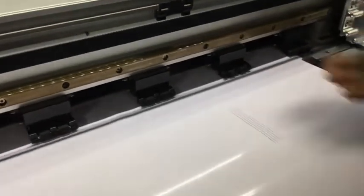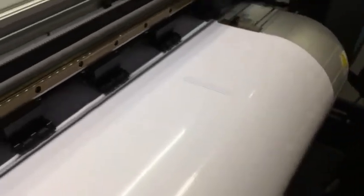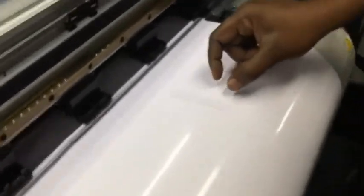The printer is going to print these lines. And this looks fairly good. As you can see, the lines are quite straight. So it's actually one, two, and three batches of lines.